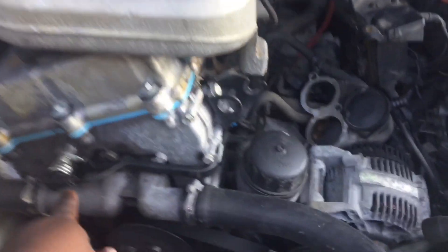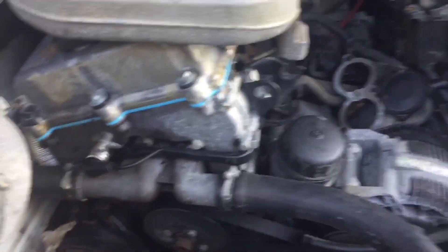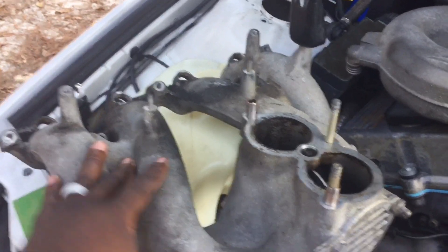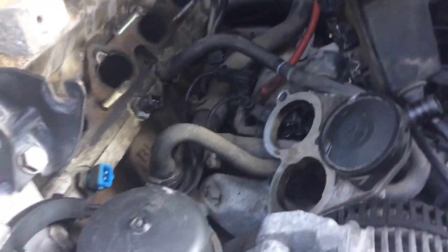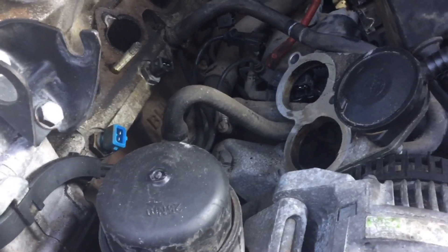I need to replace these knock sensors as well. Now you can see how much accessibility I have to everything. I want to get rid of the secondary air injection, replace the starter, replace the cam and crank position sensors — and then figure out a way to either modify this intake, which is really just cutting it off at the flange, or building a completely new intake manifold to set the supercharger on.